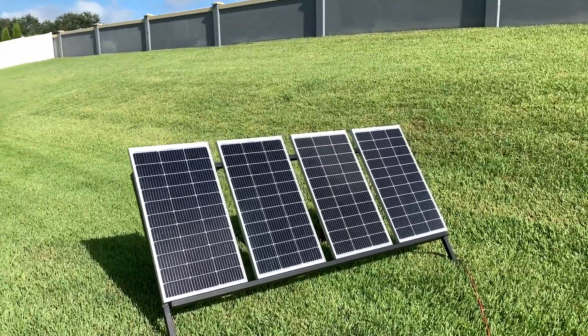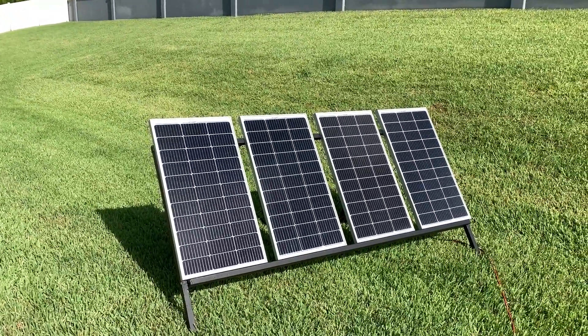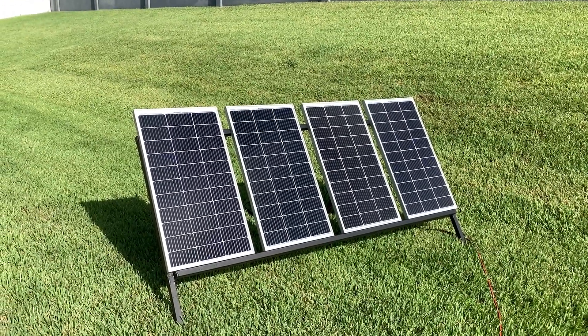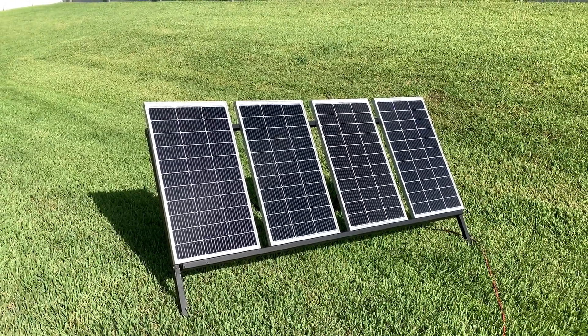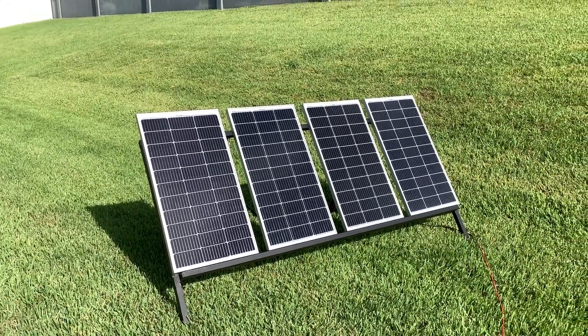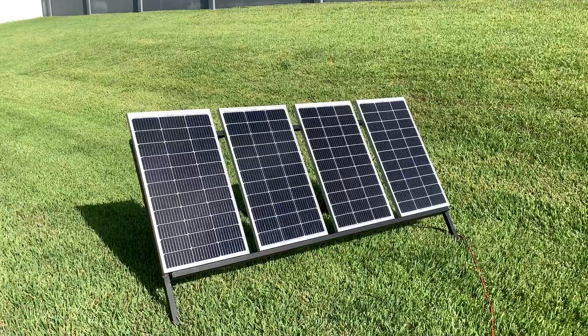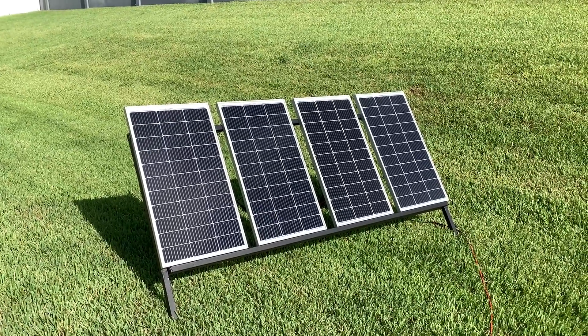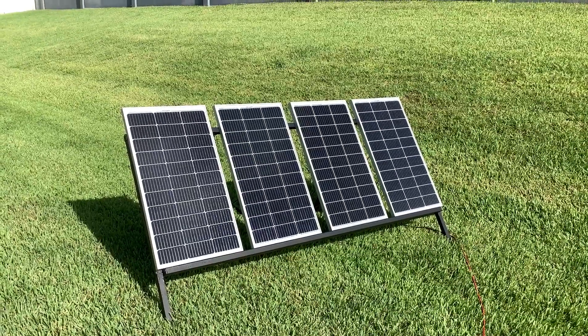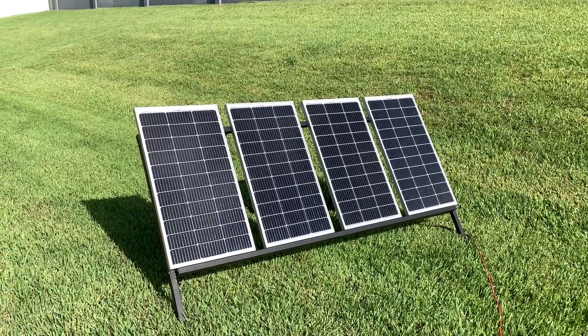Throughout the day I'll come out maybe twice and move the panels as the sun moves to get optimum positioning. I just checked the Bluetooth app for the solar charge controller and I was getting almost 350 watts, and it's not even angled perfectly. I think I could do a little better, but for four 100-watt panels, that's pretty darn good.